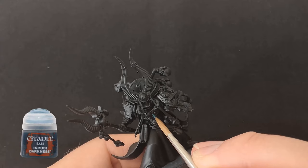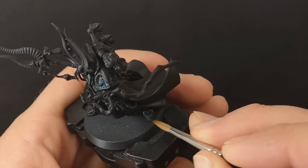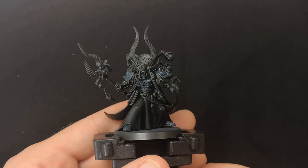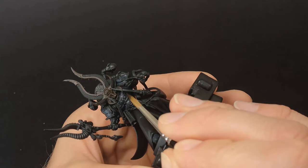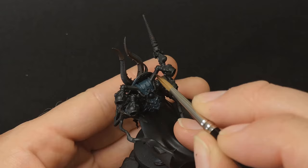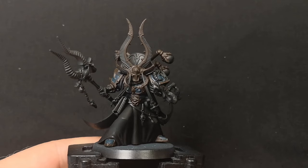To start the armour off, I'm going to base in all the blue panels with Incubi Darkness. It's important that we start these base coats off with a good strong coat, so keep applying layers until you eradicate any patchiness of your undercoat showing through. Then it's Rhinox Hide to base all the gold trim. Better to base the gold now, as it helps to frame the model better for painting in your other colours. Also, it will minimise any chances of getting Rhinox Hide on any of your beautifully finished blue armour, should you leave it later to do.